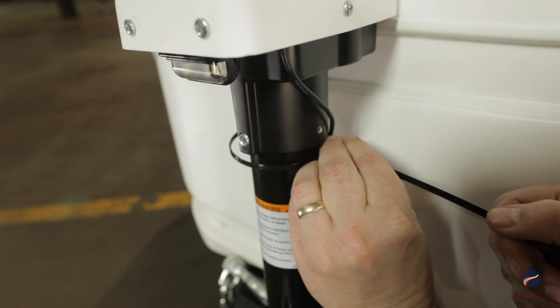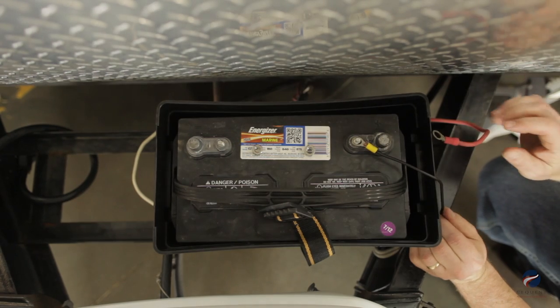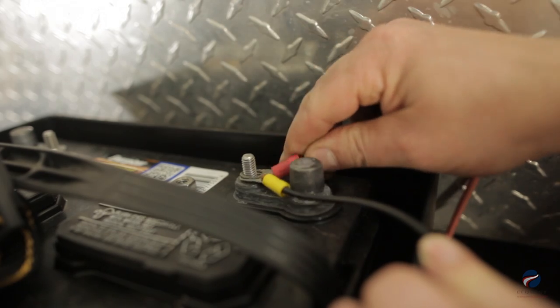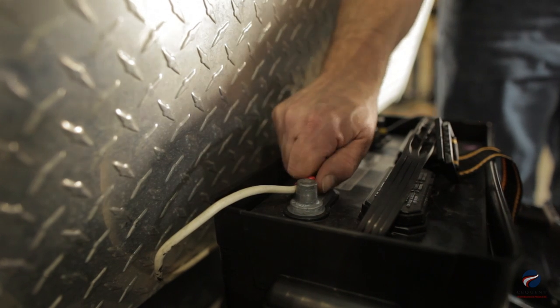Route the supplied black wire lead from the jack's plastic cover safely along the trailer frame to the battery. Secure the wire to the frame with cable ties. Connect the ring terminal to the positive terminal of the battery, then reconnect the ground wire to the negative terminal.